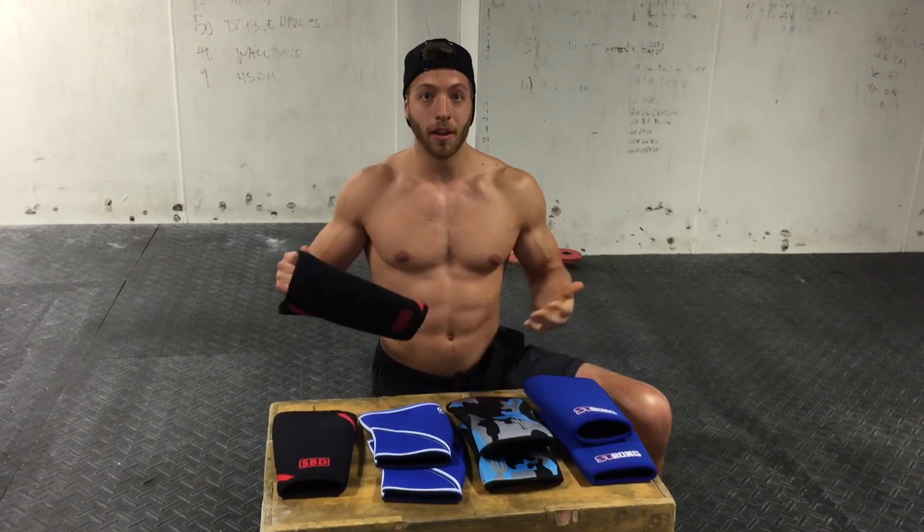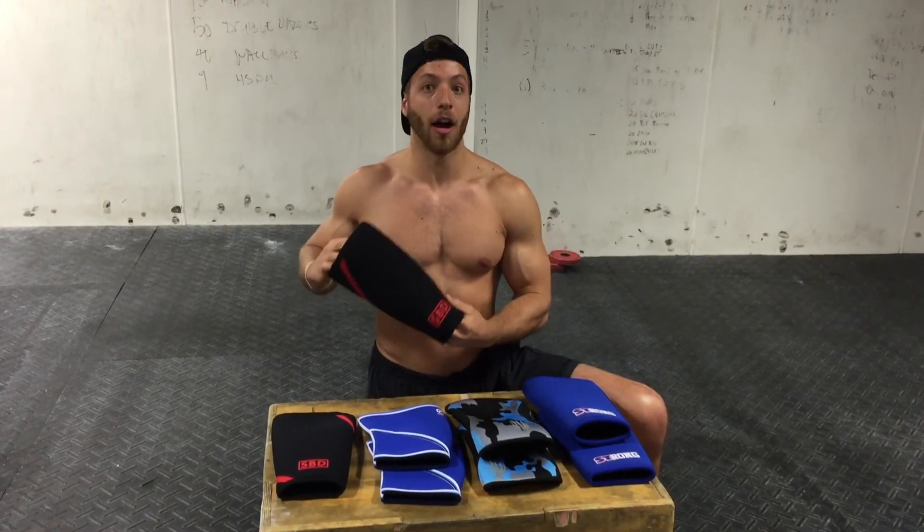These are tried and proven — they're stable, they fit well, they keep the joint warm, and they are IPF approved, which is big for a lot of powerlifters, especially competitively.